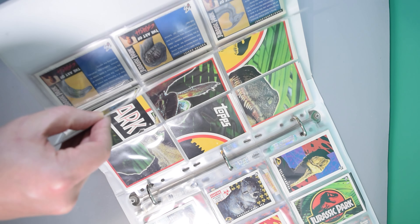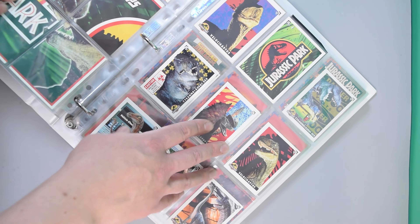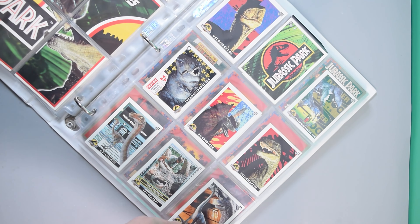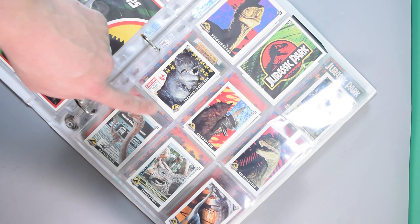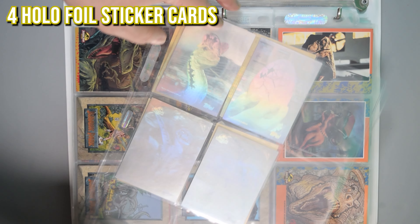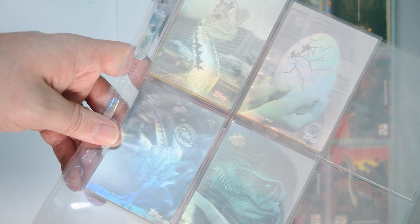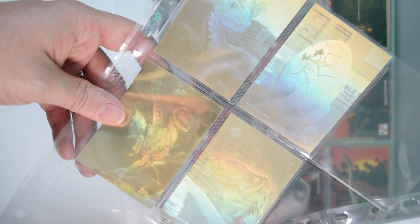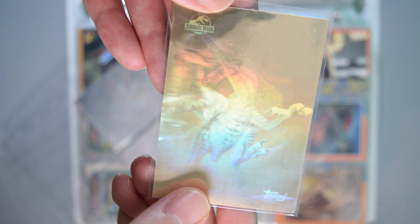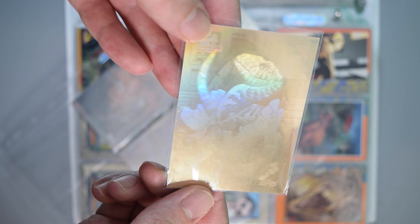The stickers are out of alignment here because they're in nine-pocket sleeves. You can actually get these in two sizes — this is the same set again but in a smaller size, which seems to be a European variant; I think I got these from France. So if you're a hardcore collector, that's something to note. Here are the four holographic foil sticker cards not included in the checklist — very hard to find. They came in silver and gold. When you tilt them, you'd actually get a different image of the dinosaur roaring, spitting, or hatching out of an egg. These were really premium cards.